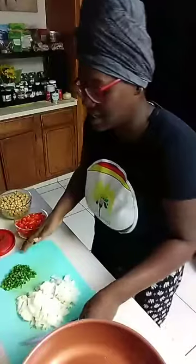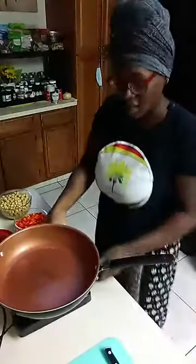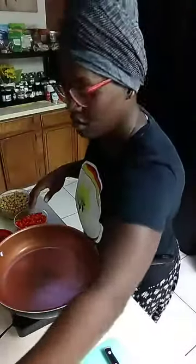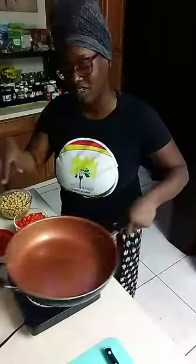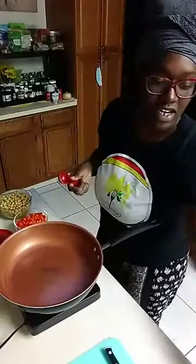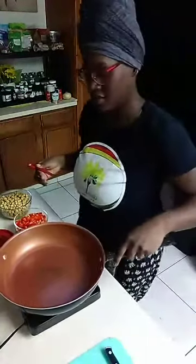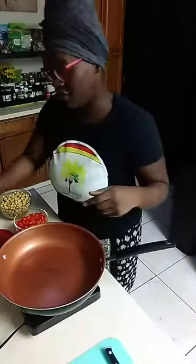Everything is diced up, I'm going to move this out of the way and throw this together - we're going to eat it over some rice and call it a night. I've got my little pan thing here. We're going to let that heat up a little bit. How are you guys doing though? How's your night treating you? Hope everybody's well.